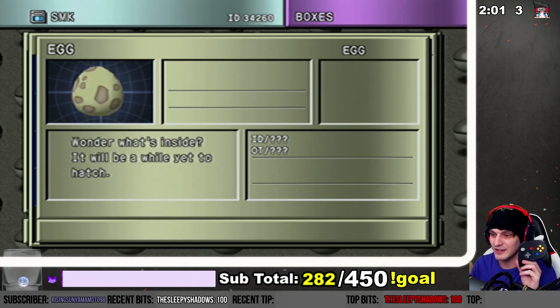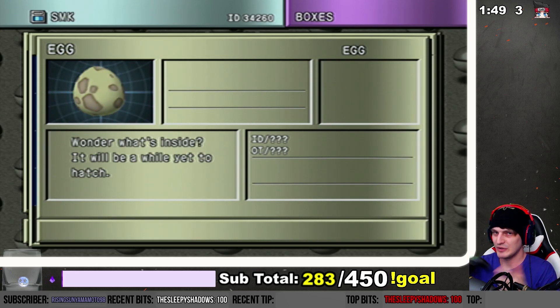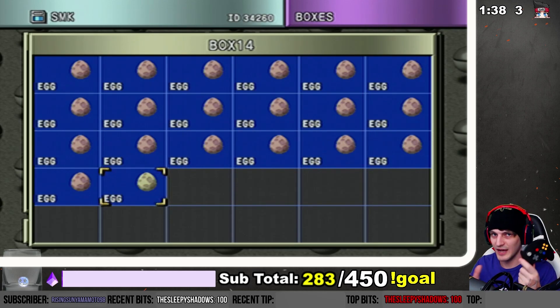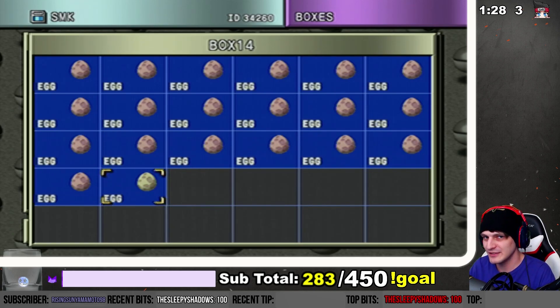This is a wireless controller by the way — I finally upgraded and got something a little sleeker, a little nicer. It actually works on legit hardware. Not sponsored, but I wanted to buy a wireless controller, wanted to see if it would work, and it does. The D-pad's really nice. It's a Hyperkin, if you're wondering. Not sponsored — I had a bunch of people saying my Pokémon shiny hunting video was a controller ad, and I was like, you really think Nintendo paid me to do that?